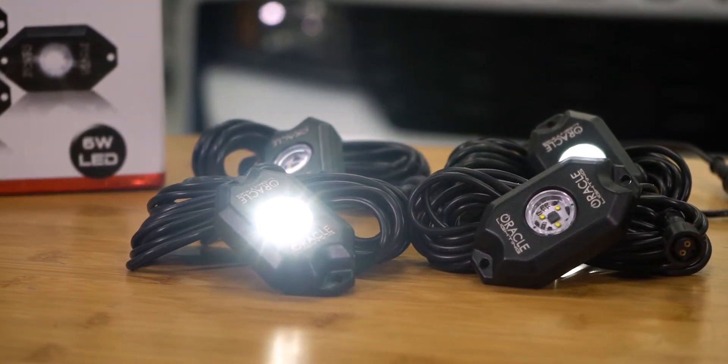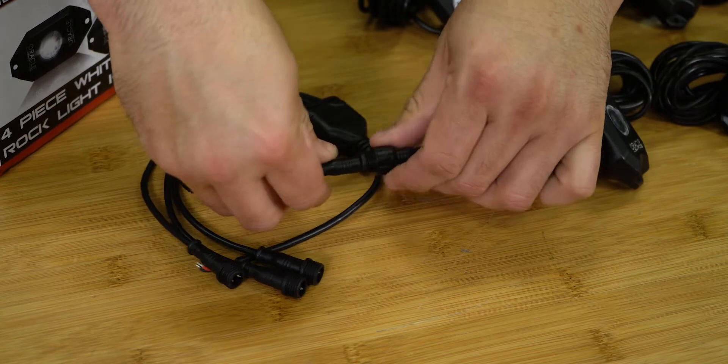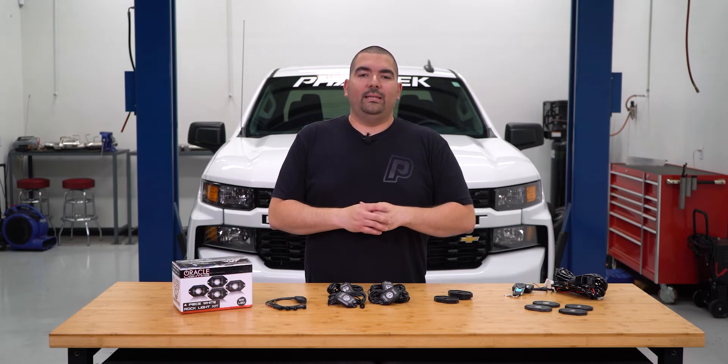The weather pack connectors allow these lights to be sealed off from any unwanted moisture that could hinder the excellent function of these lights. And with plenty of wiring to go along with these kits, these lights can be virtually mounted anywhere on your Silverado or Sierra with ease.